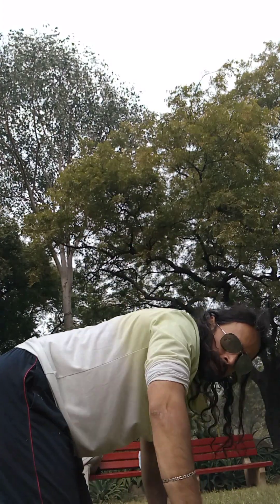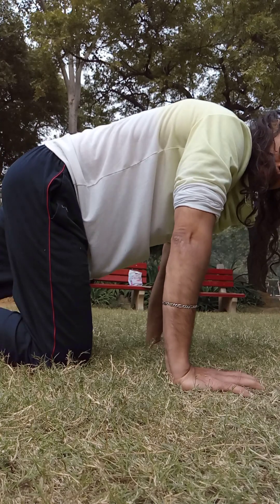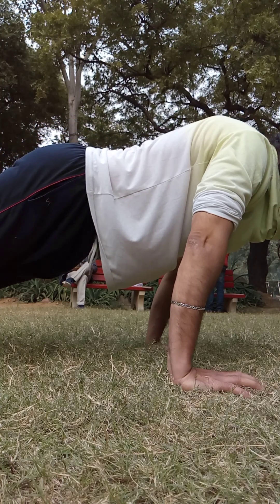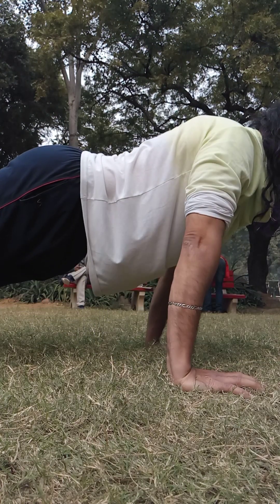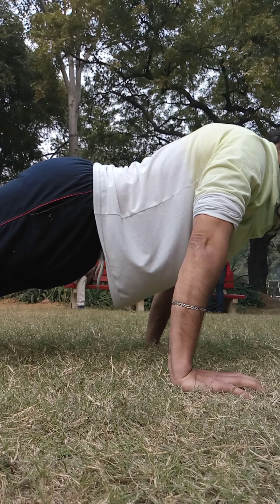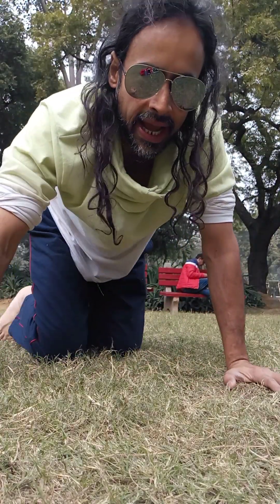I don't have anybody to film me, but you get the picture. So — regular, then advanced — back straight. See, I'm contracting the upper back, the shoulder blades, then I push back up. You contract the upper back a lot more. From this angle, I'm going to show you.